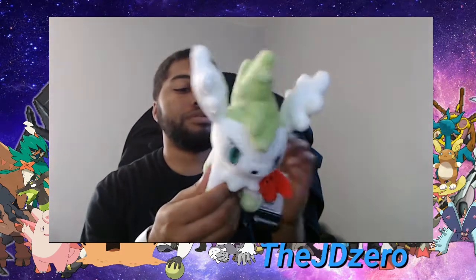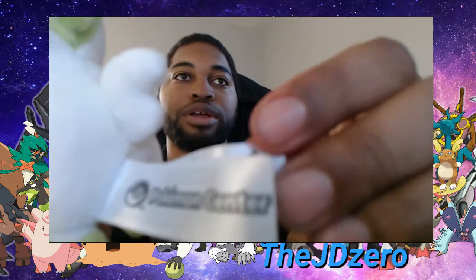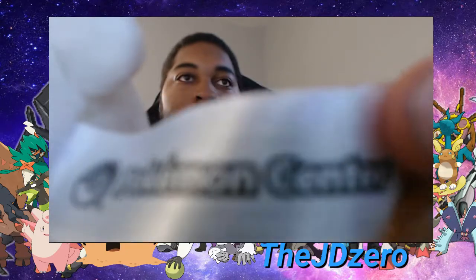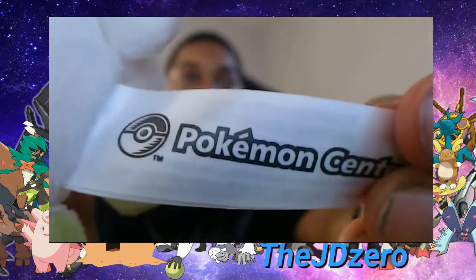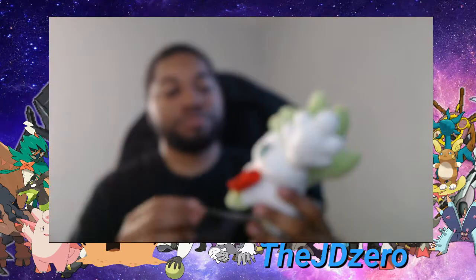Here's the little tag — so you know it's legit. It's a legit Pokémon from the legit Pokémon Center. If you focus in, camera — there we go — Pokémon Center. There you go, Pokémon Center. So yeah, it's pretty nice.